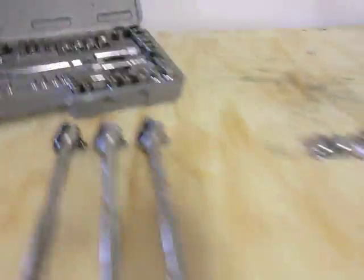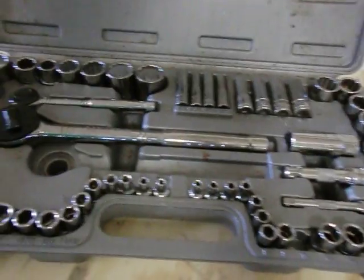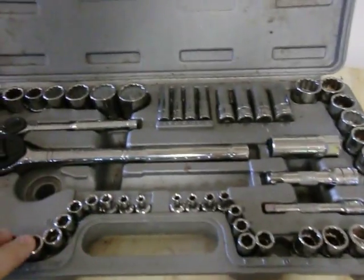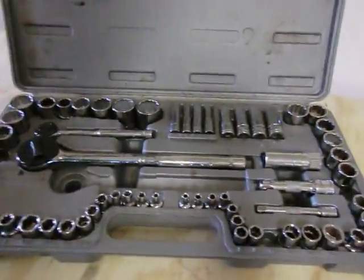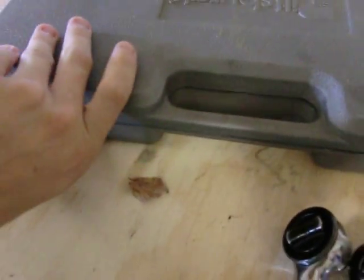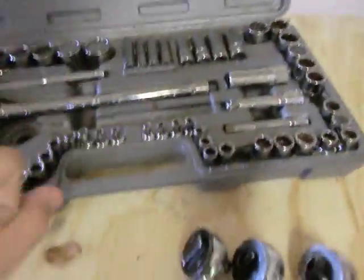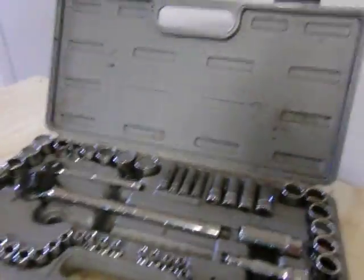I have other tools — Craftsman sockets, Stanley Professional, and some Snap-on — but I find I use this set the most. It's pretty easy to carry around, just snaps closed, and comes with a case. It holds everything well. I like being able to carry all the sockets at once to wherever I need them instead of having to come back to the garage a thousand times to figure out which one I need.